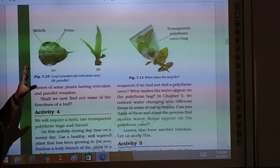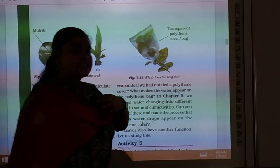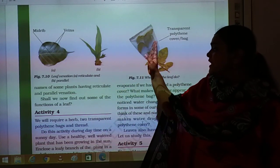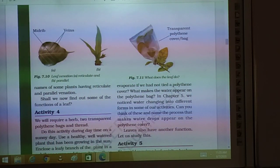In reticulate venation, the veins form a network-like structure, and in parallel venation, the veins are straight and parallel. This we have already covered in our previous class.